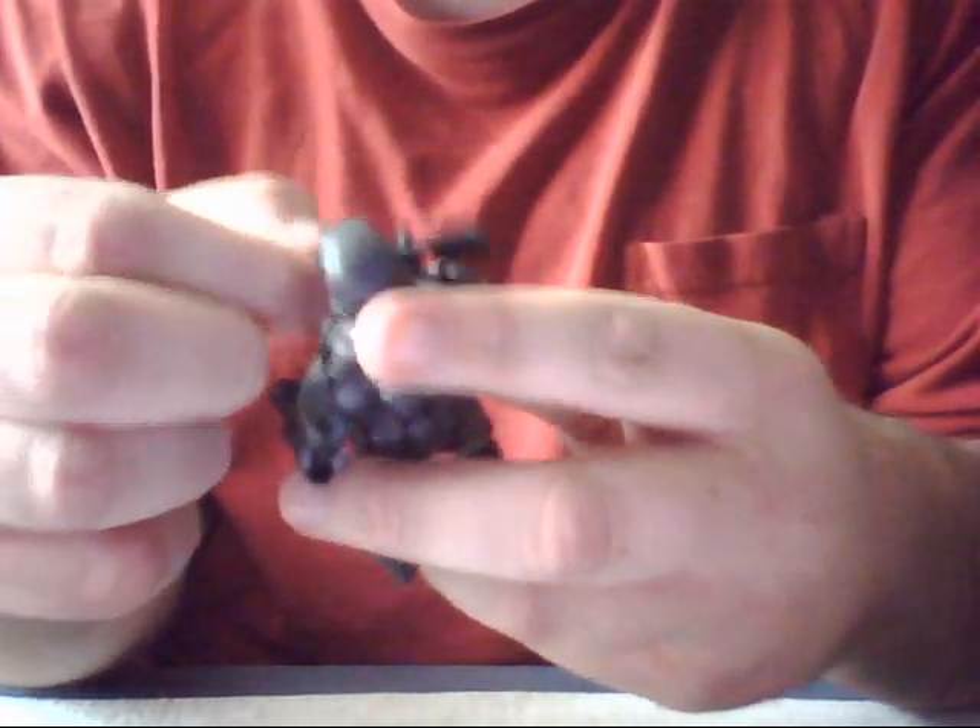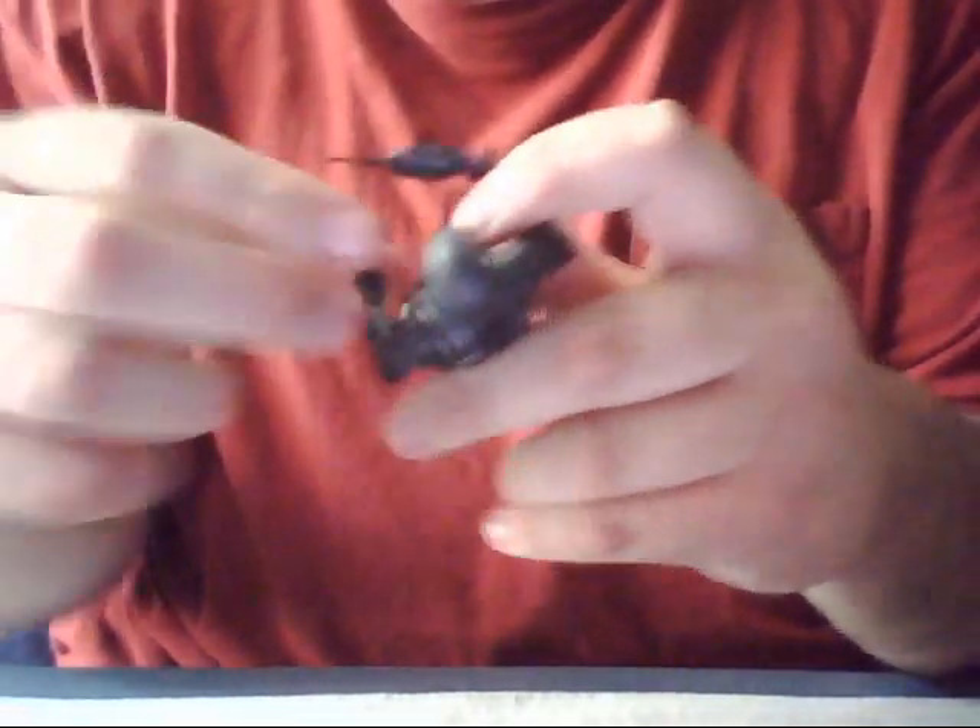I'm probably boring you guys to death, I'm sorry. I'm trying to get him to hold it like he does in the game. Oh well, I'll do it later.